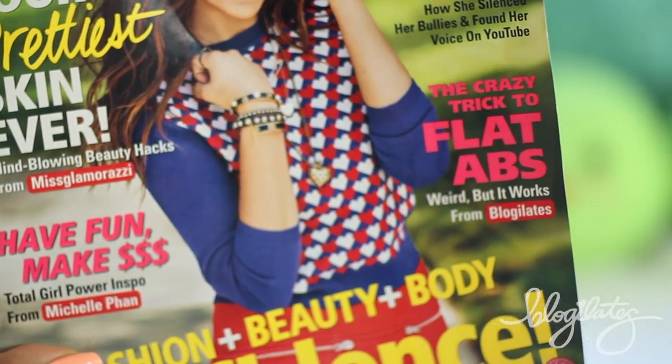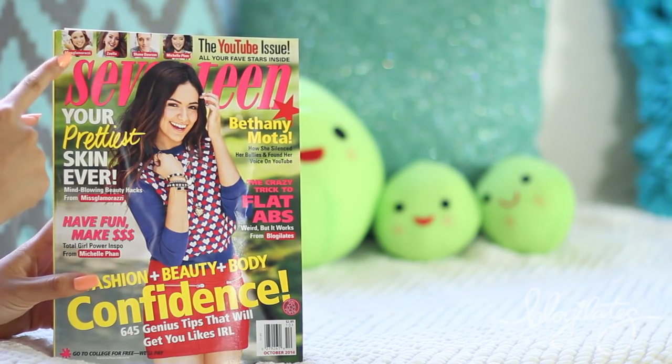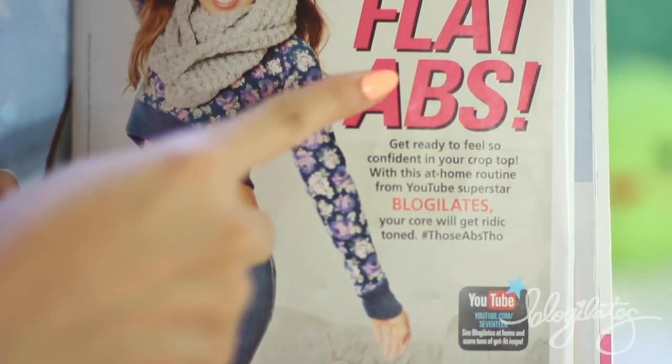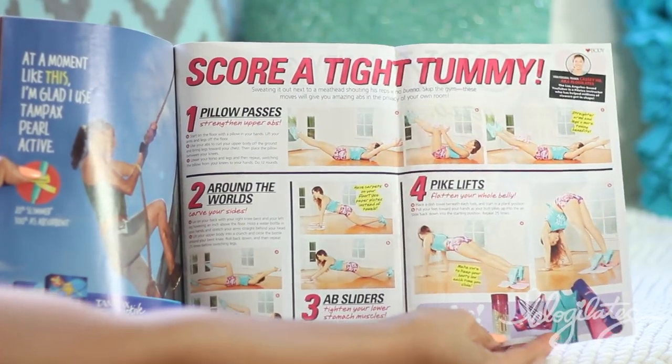Oh, by the way, I am in this month's issue of 17 Magazine with my friend Bethany Mota, Michelle Phan, and Ms. Glamorazzi, and all of your other favorite YouTubers. I'm super honored to be in there. And there is also a spread of me showing you how to get flat abs fast, so be sure you try that routine in there.